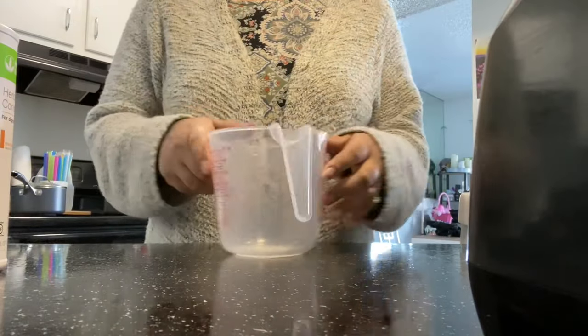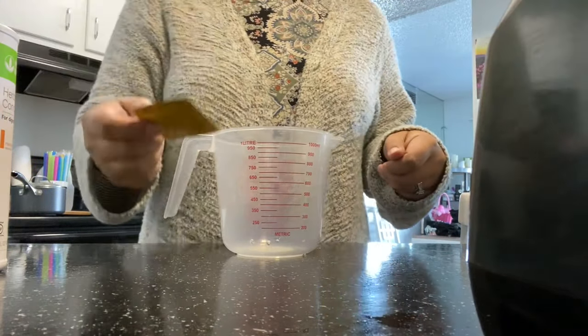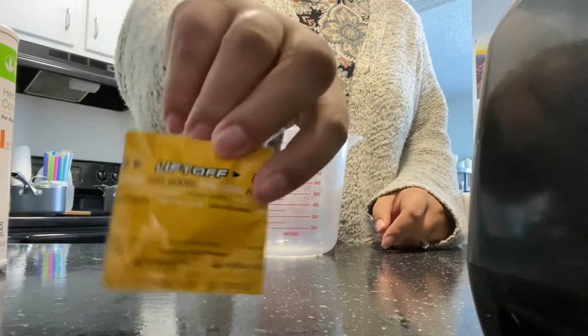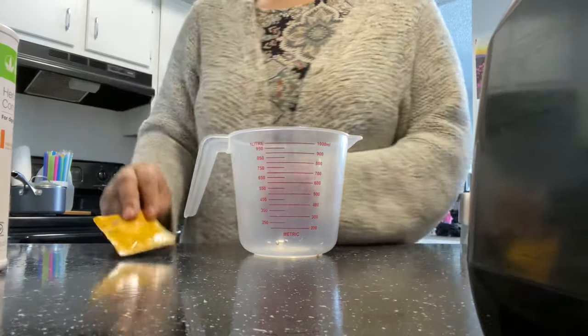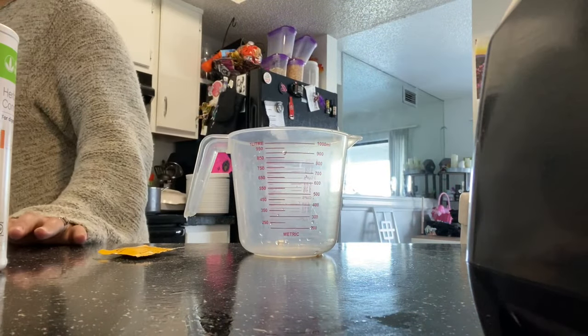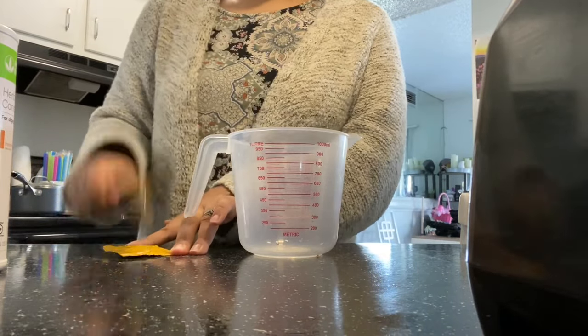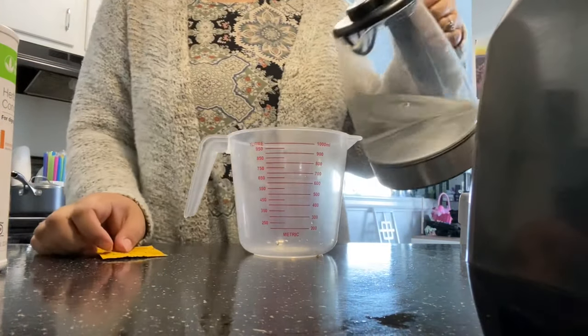Hey tribe, welcome back to my channel. Today I promised two different recipes that will drop tonight, so here they are. I want you guys to know that there are numerous ways to make these teas — everyone makes them differently. This is just the most consistent recipe that I have seen and the recipes that we use here at Bricks House, so these are the ones I'm going to share with you today.